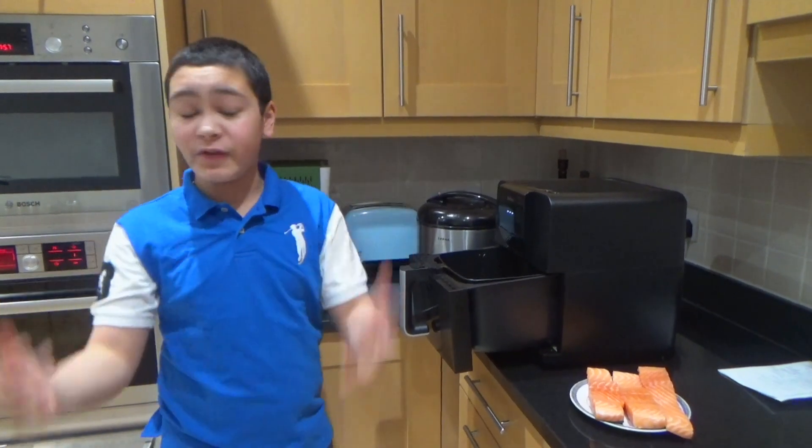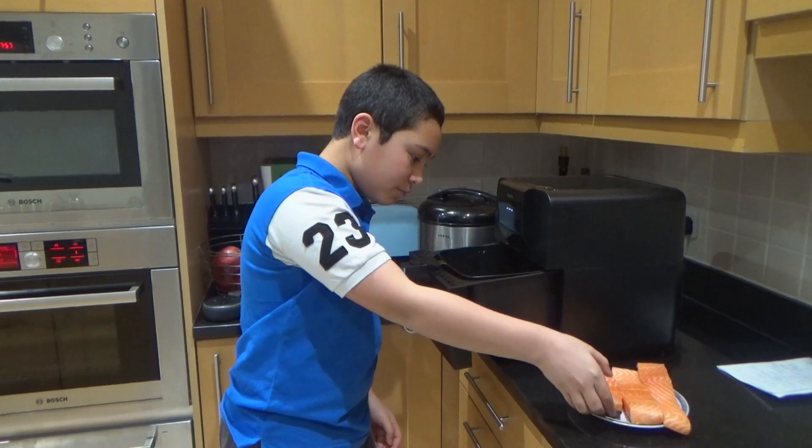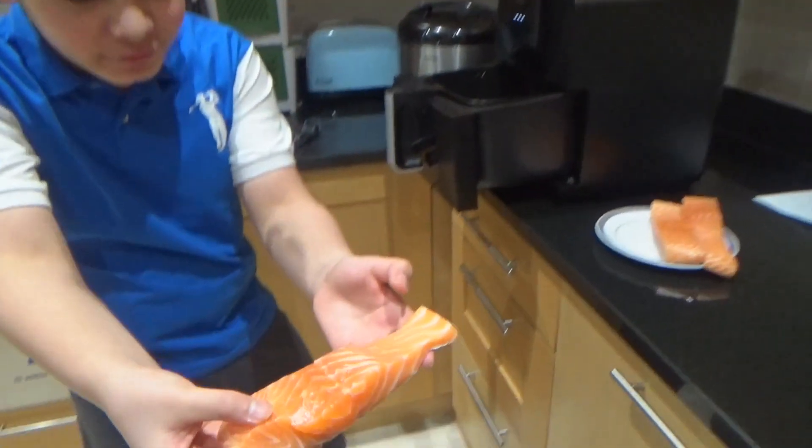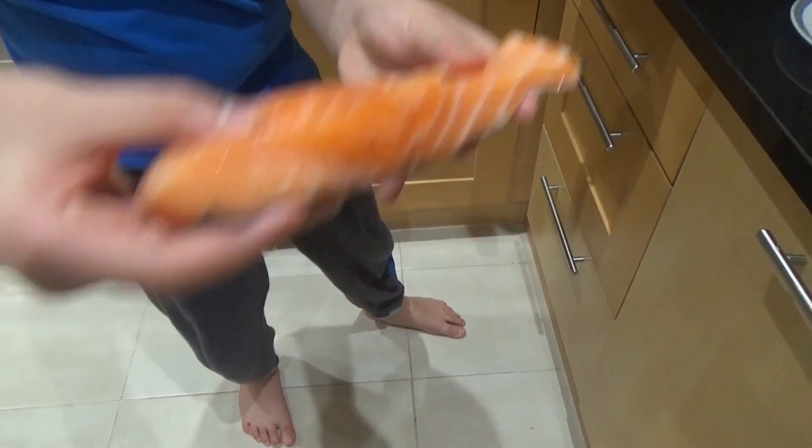I'm using an air fryer — if you don't have an air fryer you can fry the fish instead. I'm going to start off by putting my lovely salmon fillet in. Look at this beautiful fish!